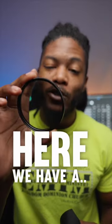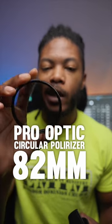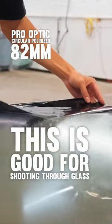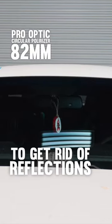We have a circular polarizer here. This is 82 millimeters and this is the biggest filter size that I do own. This is good for shooting through glass, getting rid of reflections and mirrors and stuff like that.